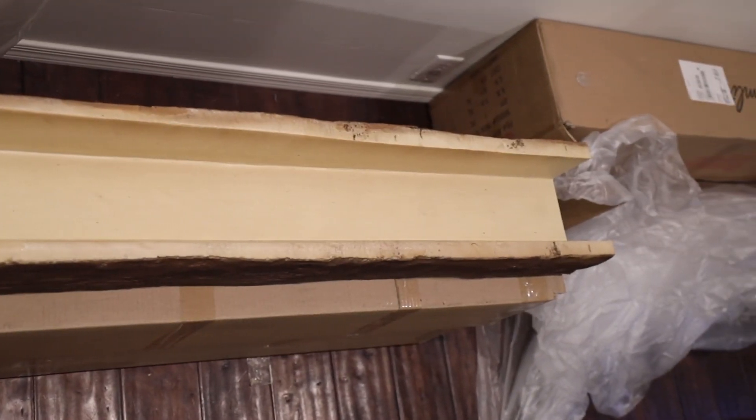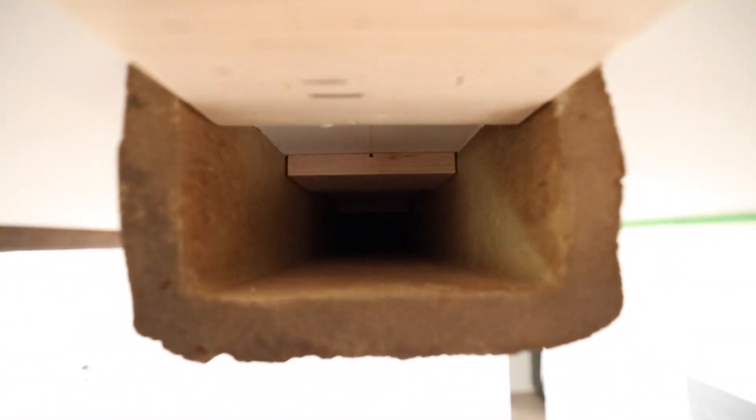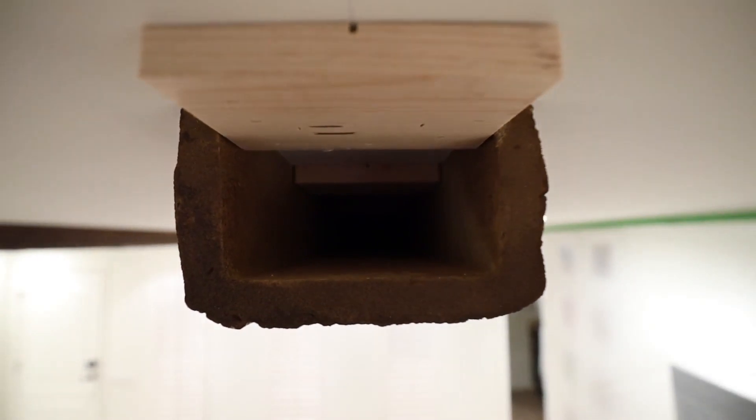Step number three: once you've got all these blocks of wood cut, mount them to the ceiling. I recommend doing this every three to four feet, but you can also place them closer together to really ensure better security.